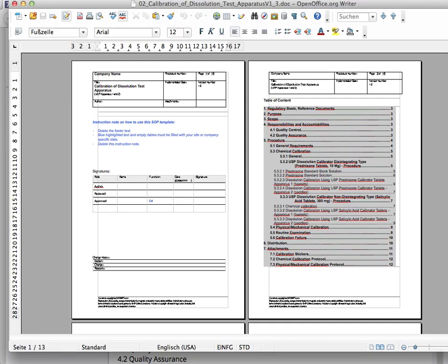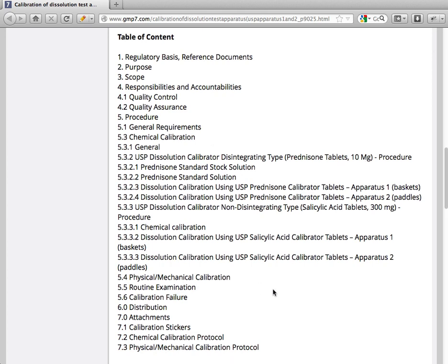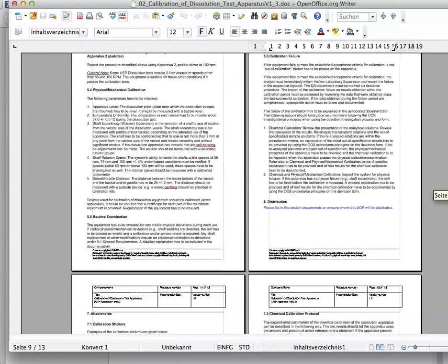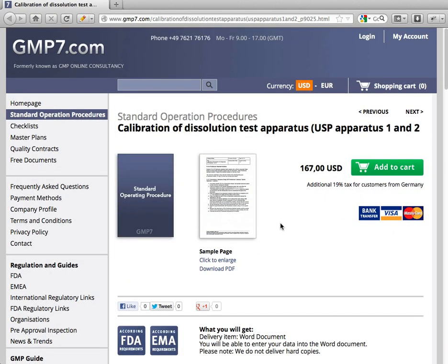Let's have a look at this document. First of all, you only need small modifications and it's ready to use for you and your company. On the second page you have the full table of contents, which is also available in detail on our website so you know all the steps you have to go through. The document ends at page 13, and you can buy it online at gmp7.com.